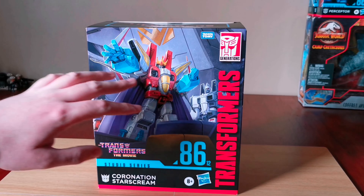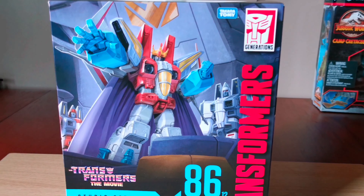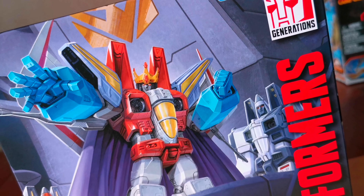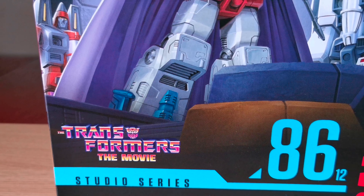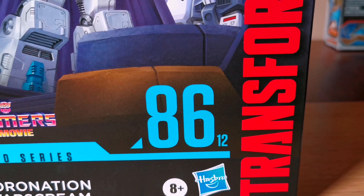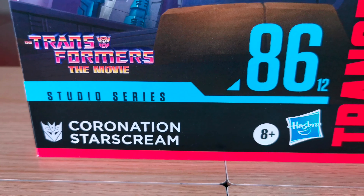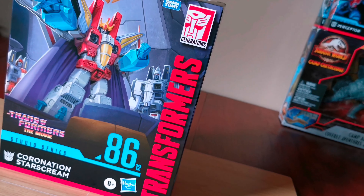First off, as you can see, it hasn't got a clear window so you can't see the figure. There's some great artwork around the box. There's the Transformers the Movie graphics. There's Studio Series and there's the number 8612. It's Coronation Starscream and there's the Decepticon logo. There's Hasbro and up there it says Transformers.